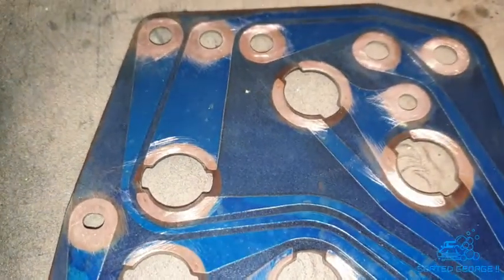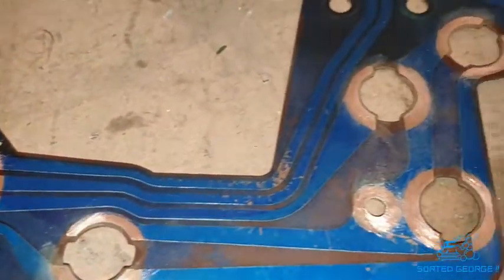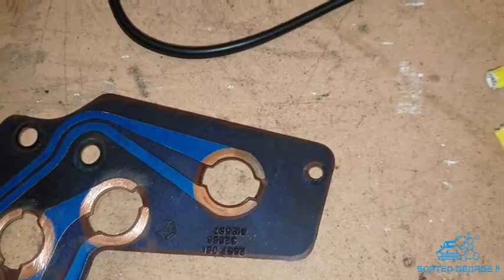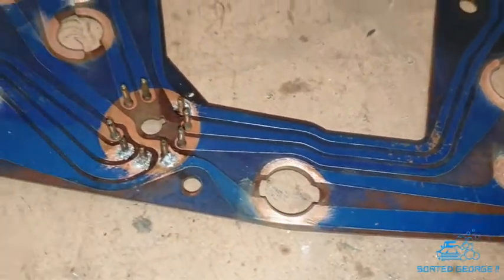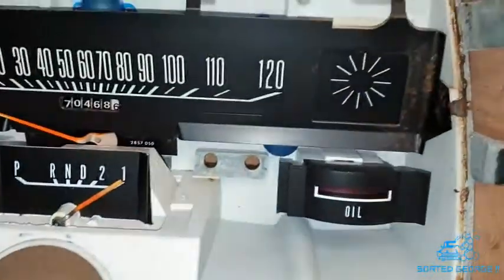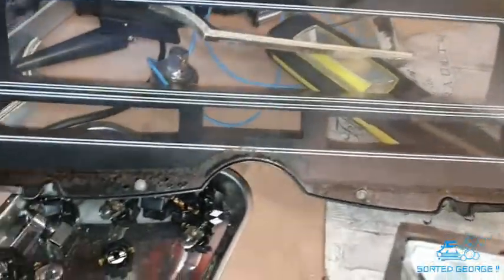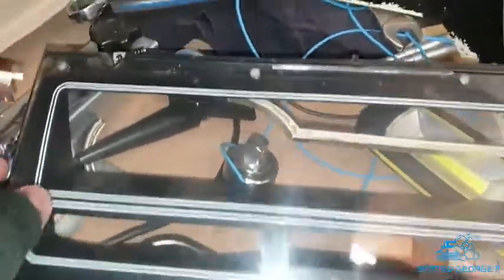Just cleaning up all the contact points for the bulbs and everything else. I've just got one to go — you can see the difference. Where it gets oxidized over the years, a bit of sandpaper to scratch it up — lovely. Now that's all cleaned up. I've been stripping out the dash and giving it a quick clean, getting all the dirt and dust out of it. I've got to wash the front off because that's filthy, and then set about repairing it.